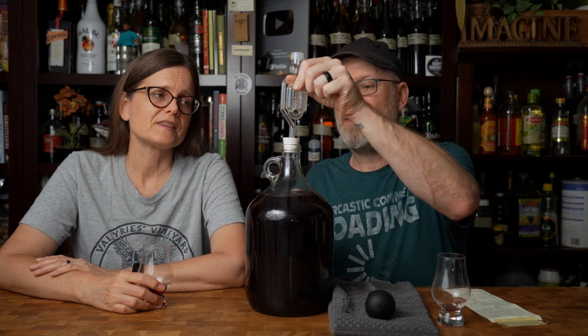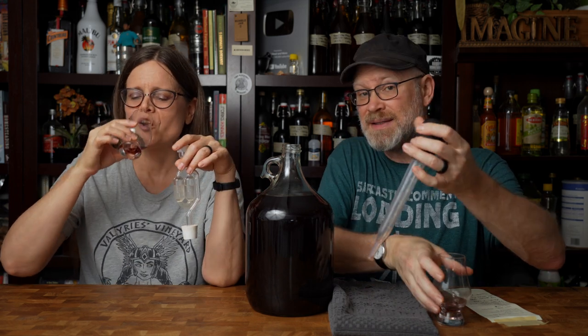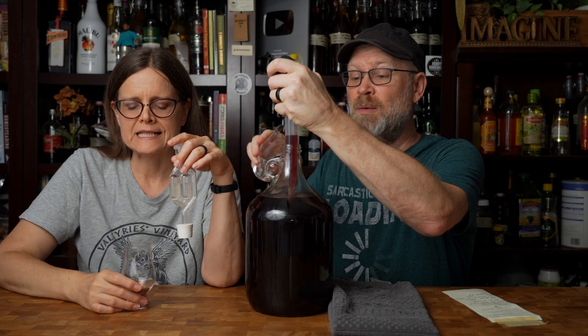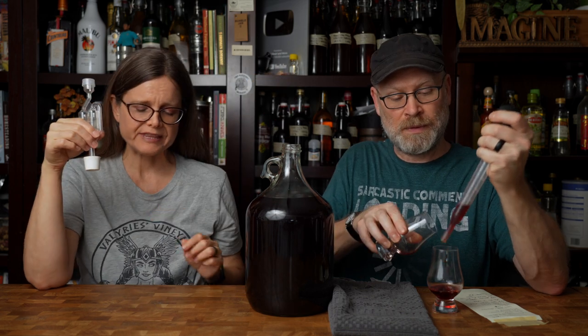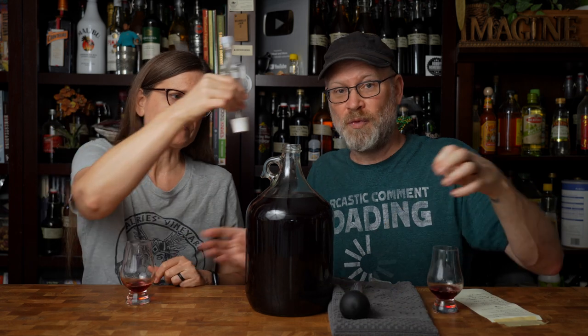Now I need another taste because next is the biased score — how do we enjoy it? Do we like it or not? Personal enjoyment looks at everything from aroma to color to taste to convenience. I think you're right that if it was chilled it might be a little bit better, but I'm going to score it as is so it's consistently scored against similar things.